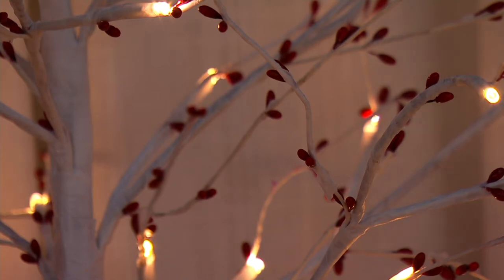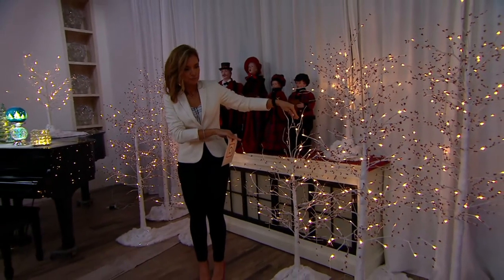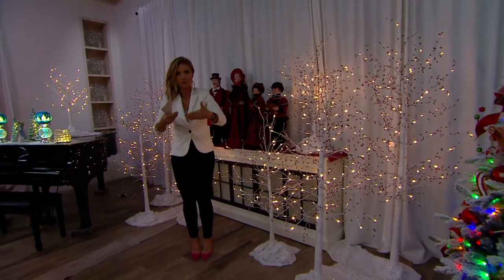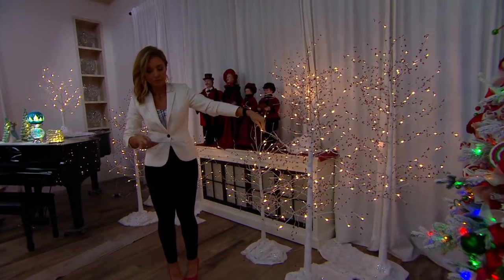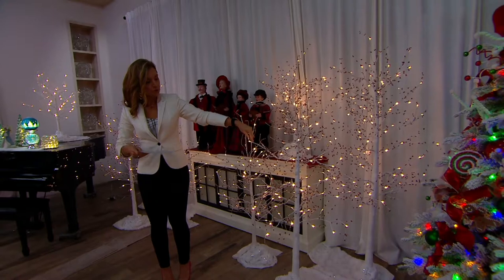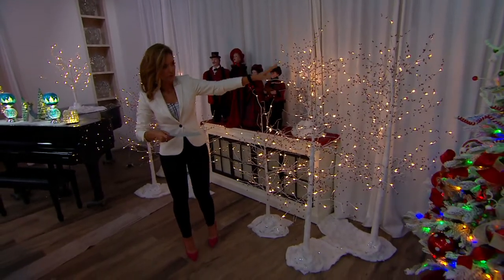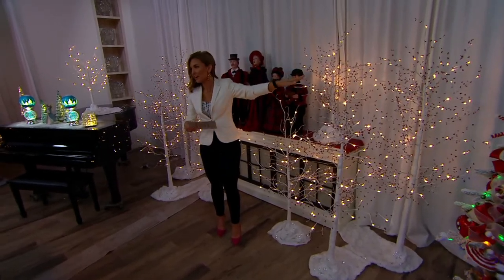In the four foot tree, red: 200 remain, white: 100 remain. This obviously will not be reordered — October 11th is the ship date. So these updates that I'm giving you, not good. In the five foot tree, 250 red, 200 in white. And then the six foot: 200 in red, 150 in white.